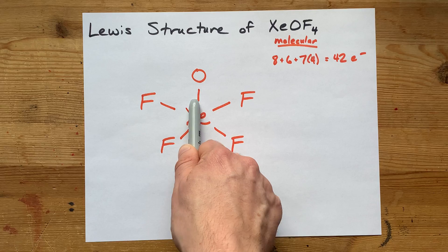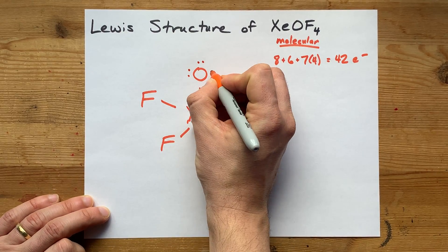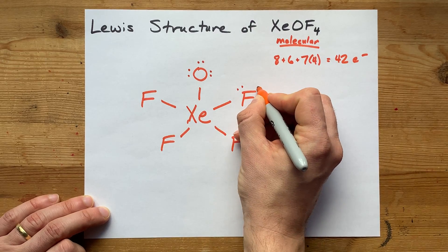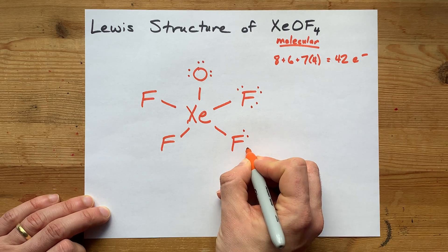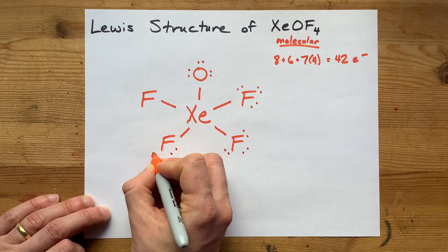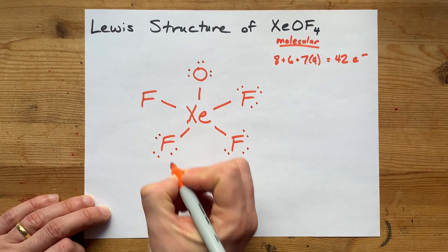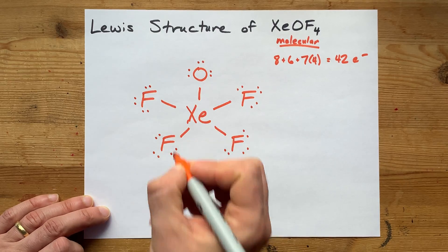Counting as lone pairs are added to each outer atom: 2, 4, 6, 8, 10... continuing up to 40 electrons placed total.